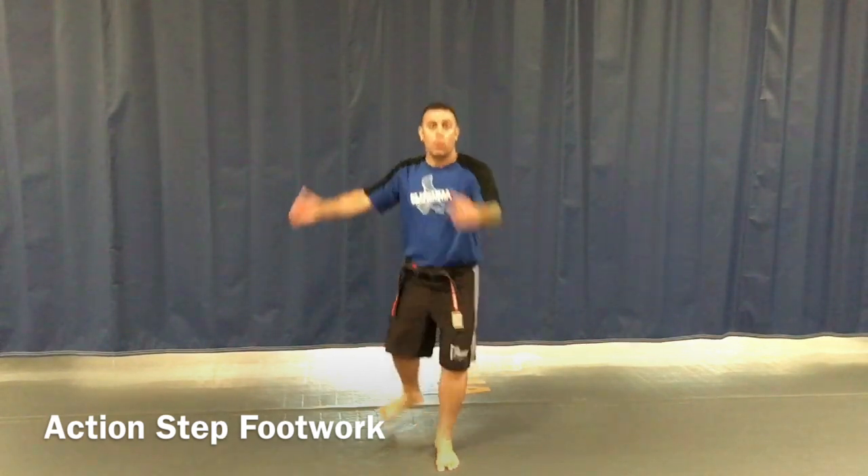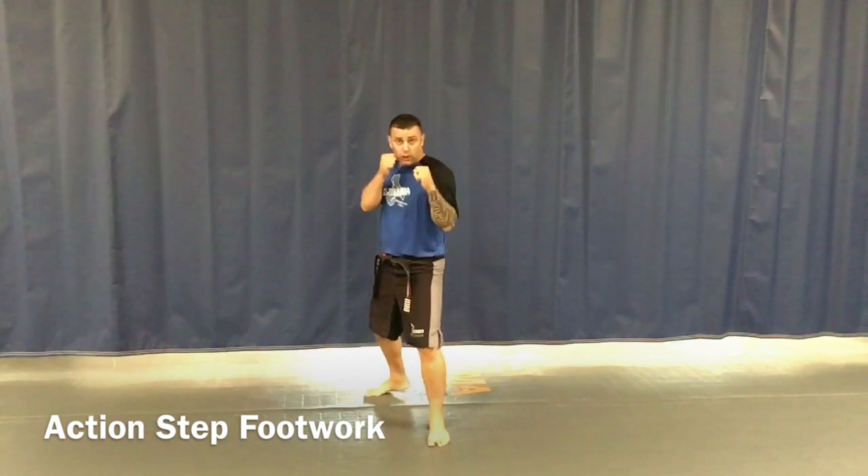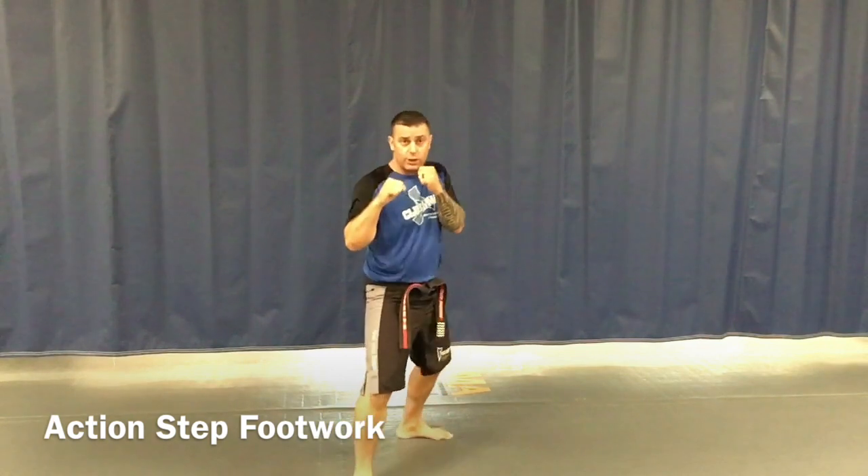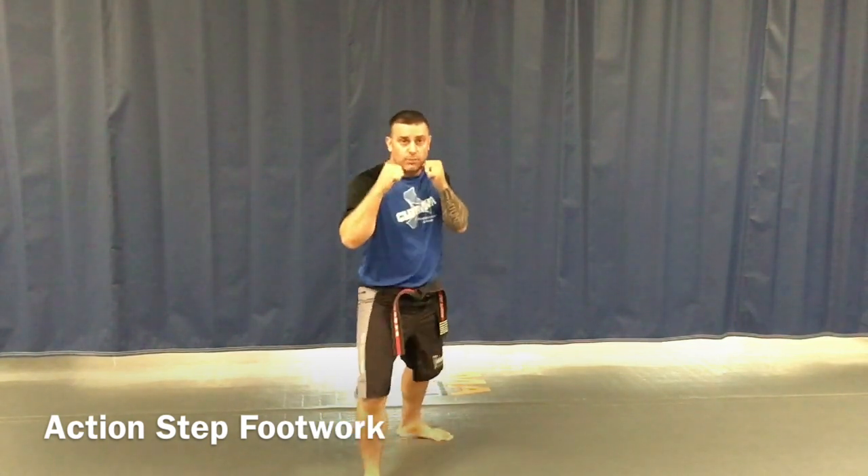We're going to get into our action stance. Kia. So now the action step is going to set up our kicks from the rear leg. So we're learning how to move forward in this technique. Just by being here in my action stance, all I'm going to do is take that back leg up and switch my feet while moving forward.